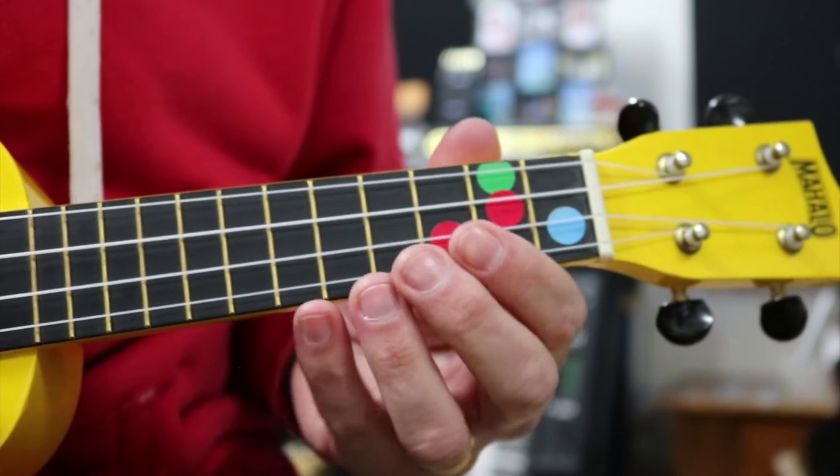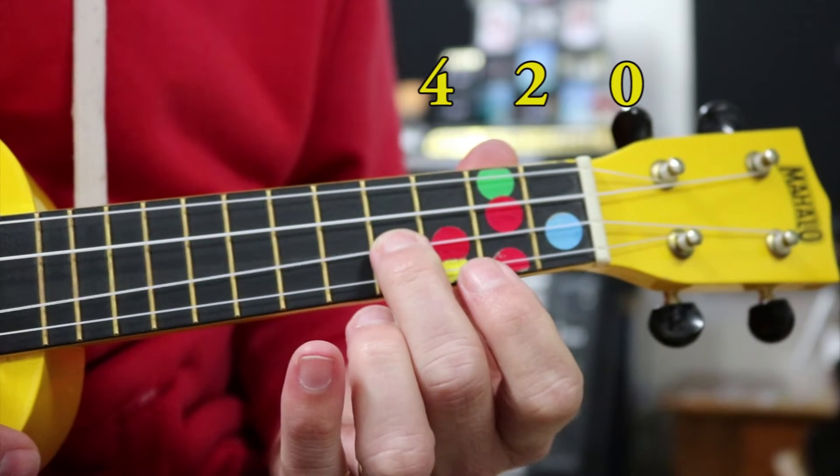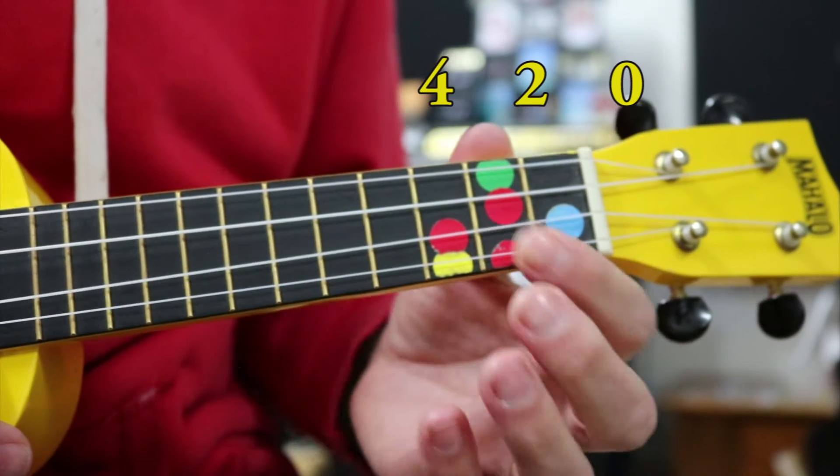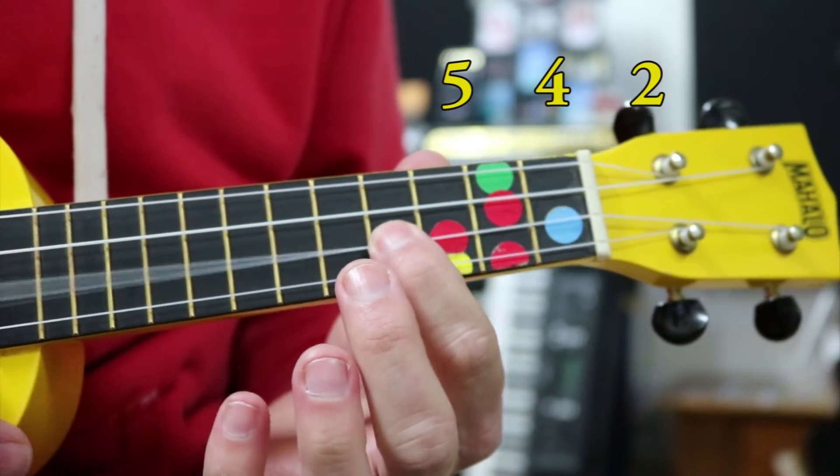Here's a play along using just this E string. Remember: 4th fret twice, 2nd fret, open, 5th fret, 4th, 2nd.